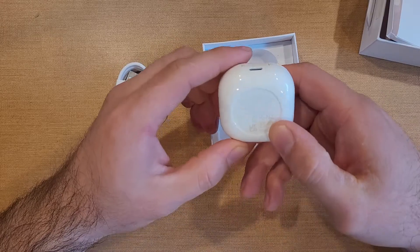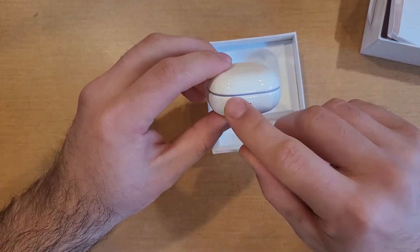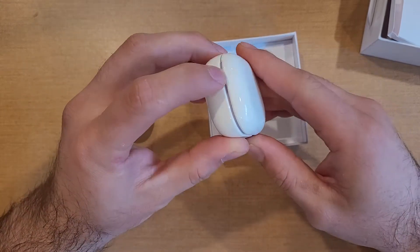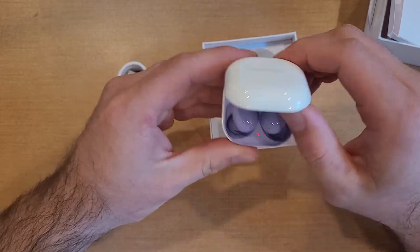Take a look at that — some information down here at the bottom. The charging port is back here to charge the case itself. We got a little indicator light up front. Overall, really cool, kind of a sleek design. Samsung branding on the top here.